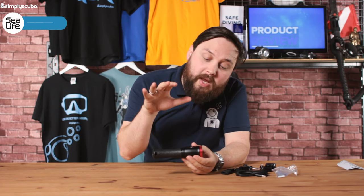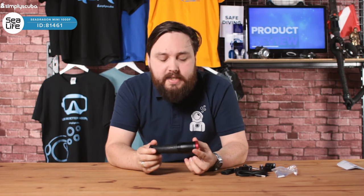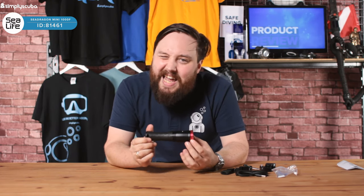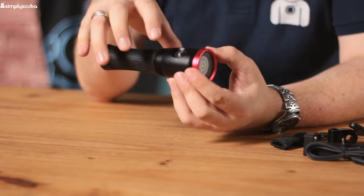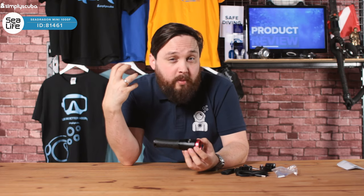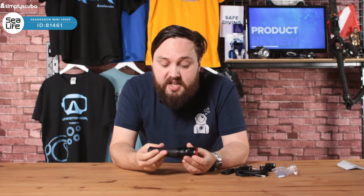Hi guys, welcome to Simply Scuba. Here we have the SeaLife 1000F Sea Dragon Video Light. This is basically a handheld wide-angle torch. You can mount it onto different arm options, so you can use it as a photo/video light or you can use it as a handheld if you really wanted to.